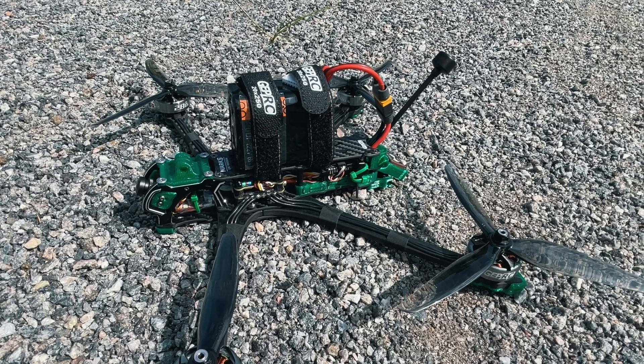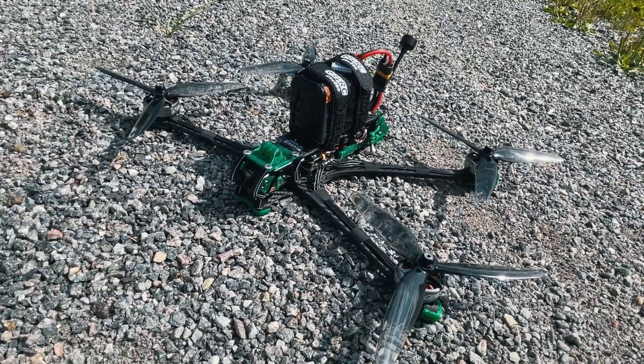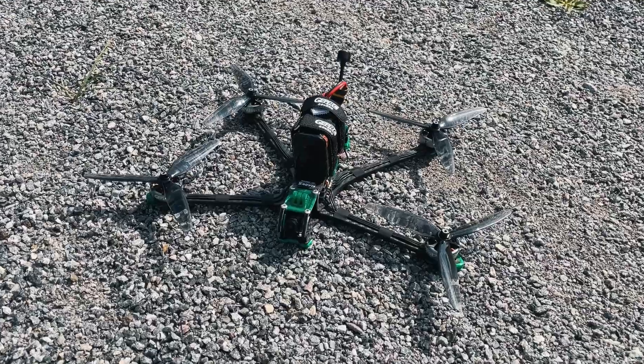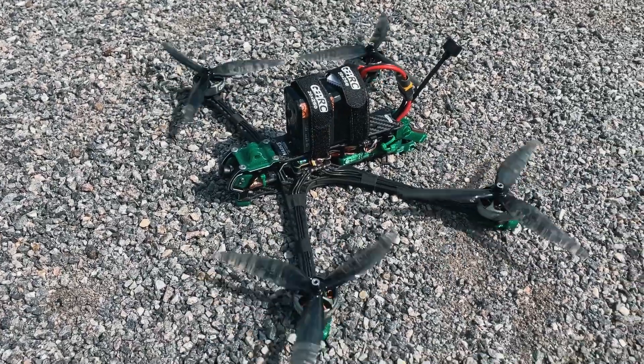GepRC has also done a very good job tuning this drone, and it flies amazingly. Now GepRC has launched the Mark V 7 inches, which is basically the same drone — the same body, the same weight — but it changes the arms from five inches to seven inches.